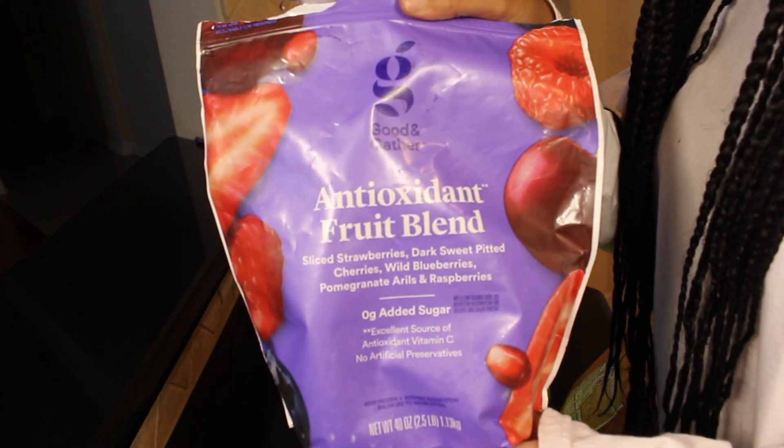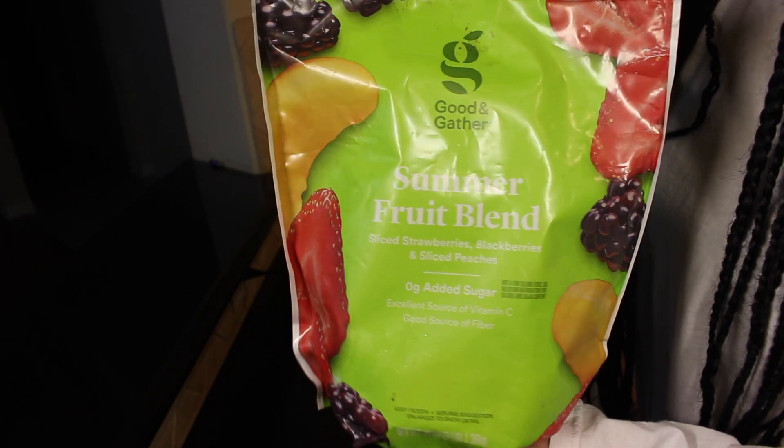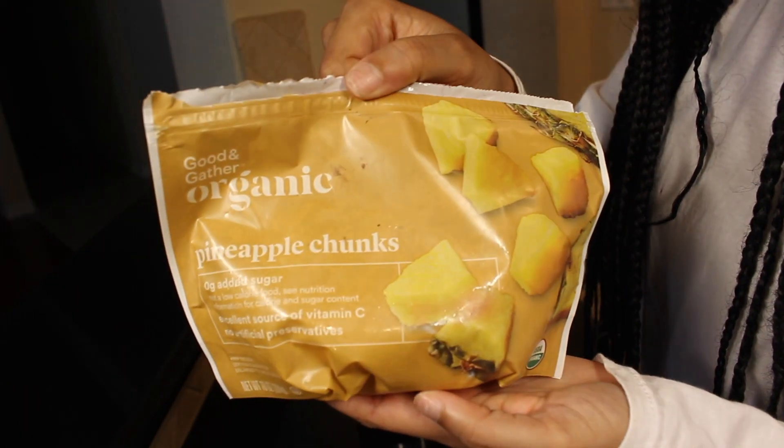What's up, you guys? In today's video, I'm going to be showing you guys really quickly how I make my breakfast smoothies in the morning. Making smoothies is so easy and there's not really a right or wrong way to make them.